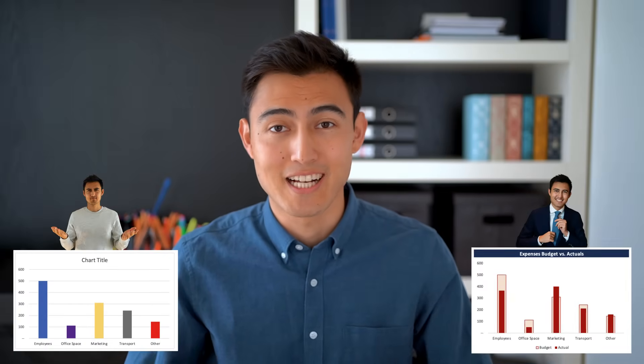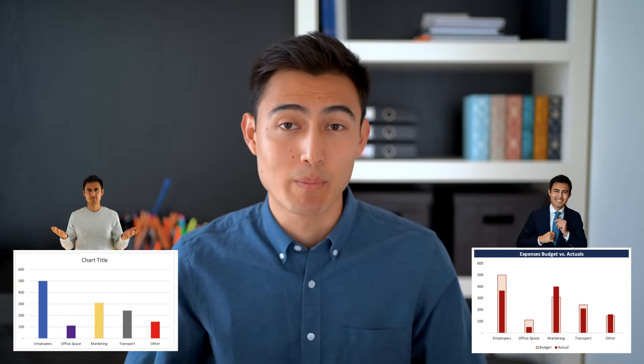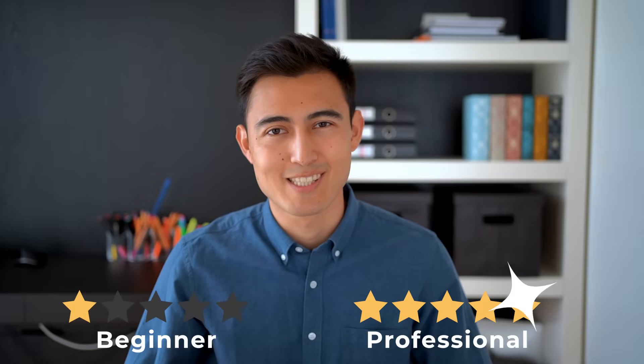Welcome to the one video that will take you from Excel charts newbie to Excel charts pro. We'll be going over five charts and ranking them in terms of difficulty from one star all the way to five stars. Let's get into it.